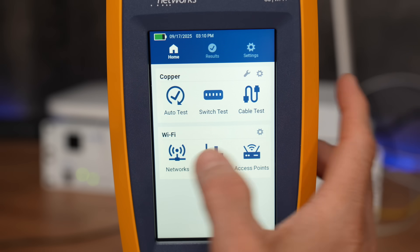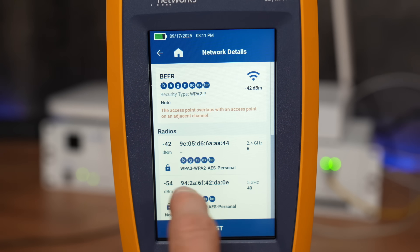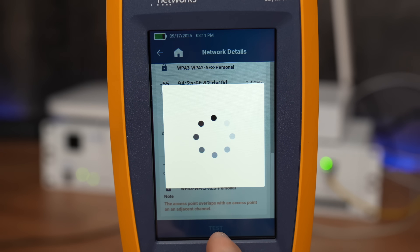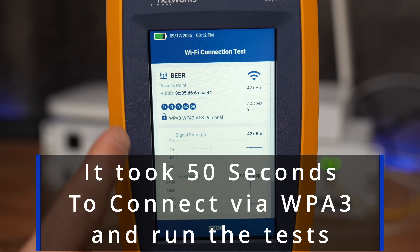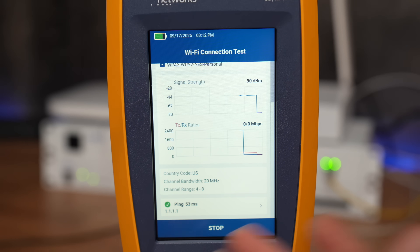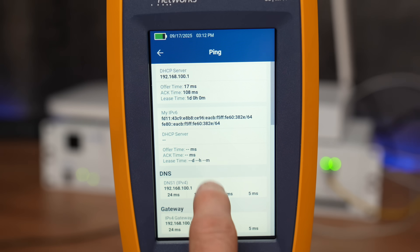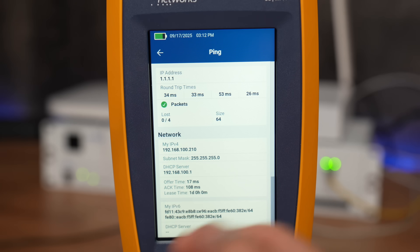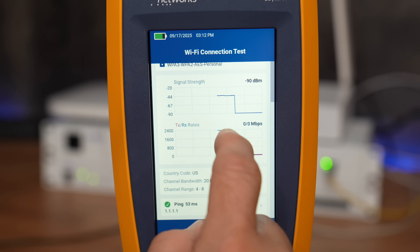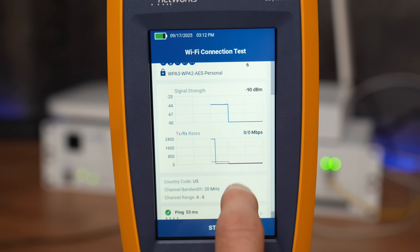Now let's talk about Wi-Fi. You can see the different networks available — there's a hidden network and a few others. Touching any of them shows the different radios and all the access points broadcasting. Running a test, it connects to the network and gives you signal strength. It also does a ping test, but it's not continuous — it runs once and shows round-trip ping time, packet info, and DNS details. It will continue saving Wi-Fi data as you move around, showing strength varying between access points.